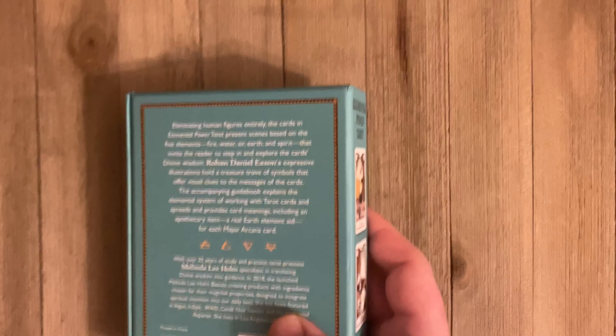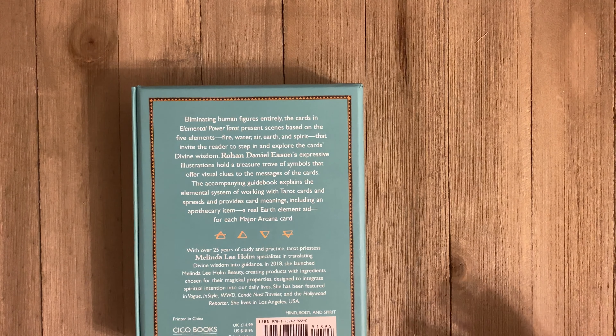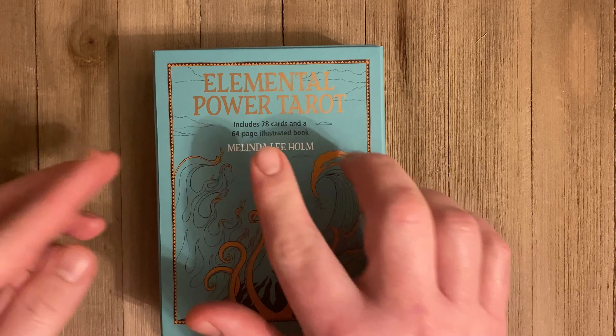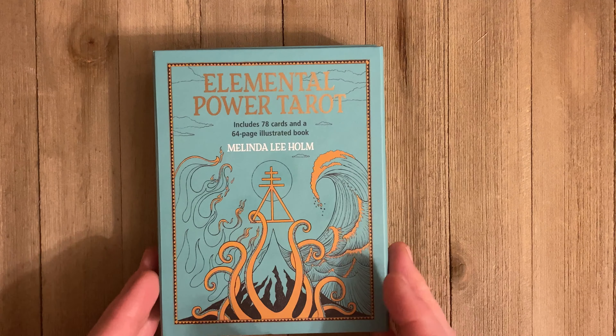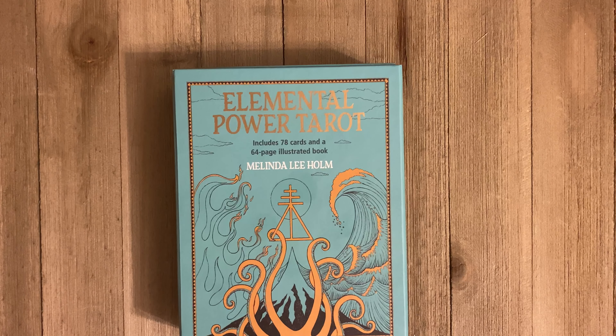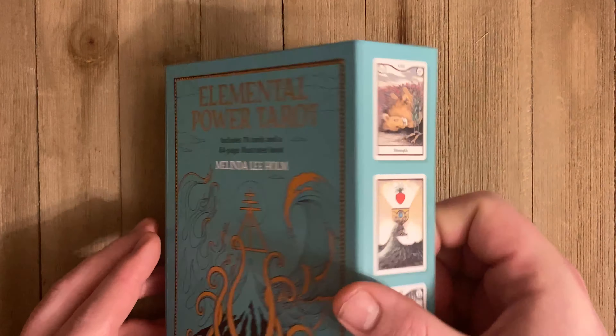The illustrator is Rohan Daniel Eason. This was a deck I was on the fence about because I'm trying to be selective in what I buy — like, how many decks do you need with the word 'elemental' in it? But I found this to be really unique, just different than anything I have. I thought it was crucial to my tarot study and I was very curious to read the book.